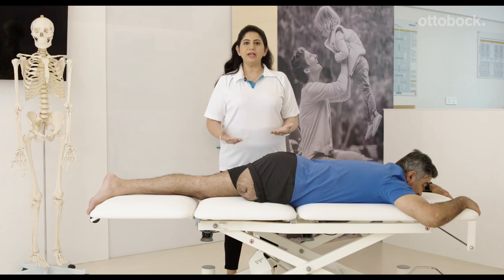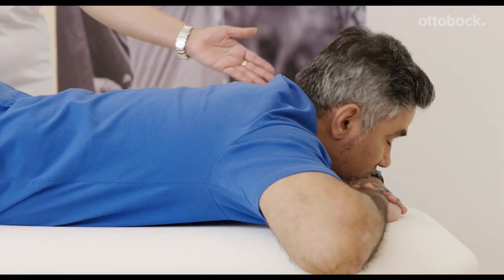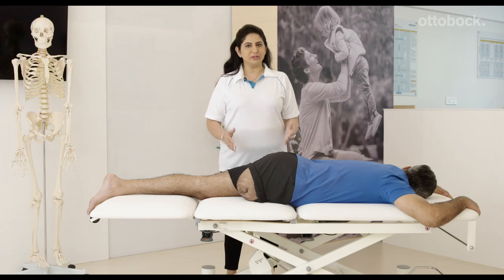Why don't you lie down on the stomach Derek and be comfortable? Stretching the residual limb helps maintain flexibility. Let's have a look at the first exercise. You need to lie on your stomach and turn your head to the non-amputated side and just maintain this position for 30 minutes if your general health allows it.